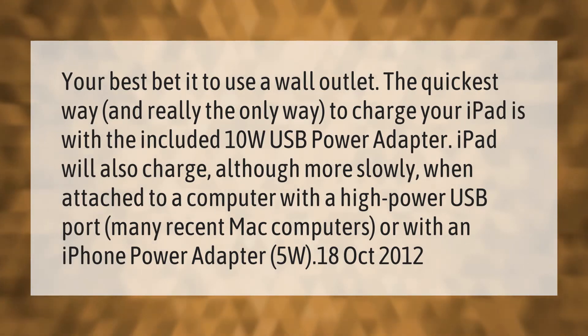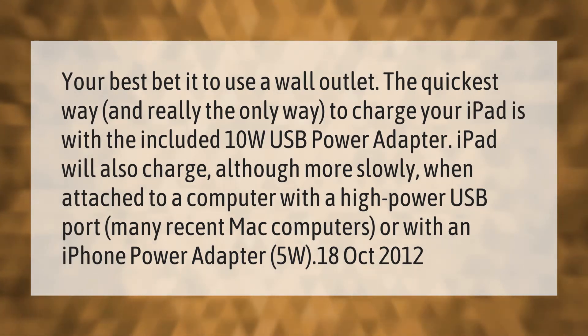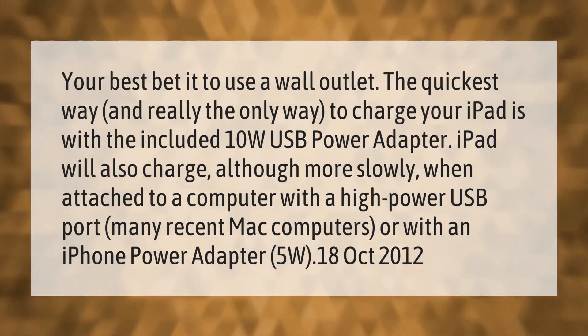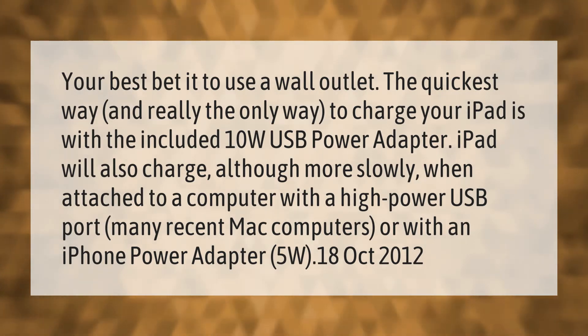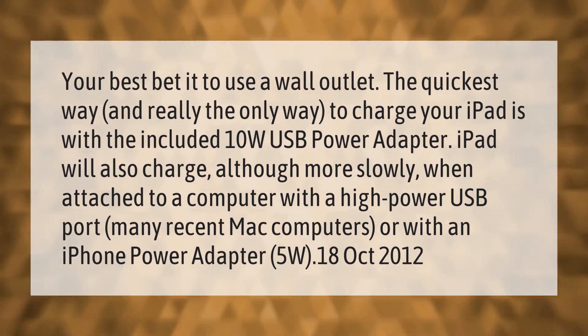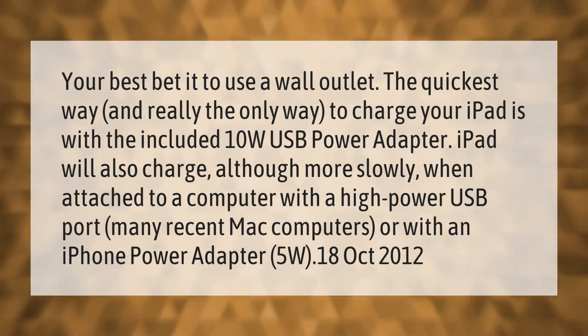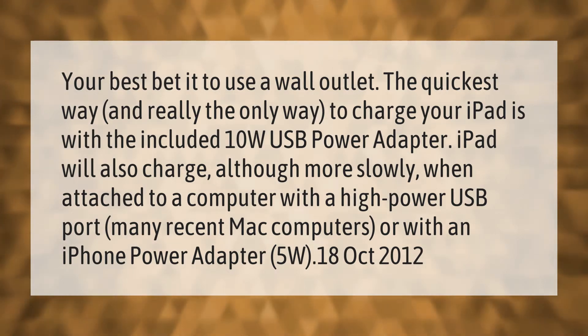Your best bet is to use a wall outlet. The quickest way, and really the only way, to charge your iPad is with the included 10W USB power adapter. iPad will also charge, although more slowly, when attached to a computer with a high-power USB port on many recent Mac computers, or with an iPhone power adapter at 5W.